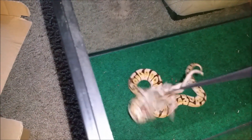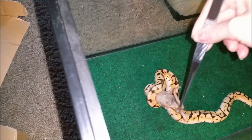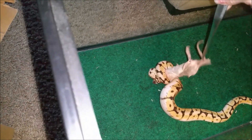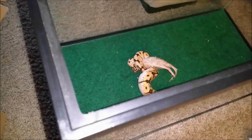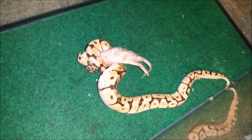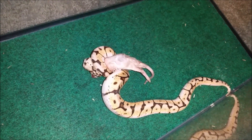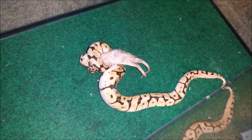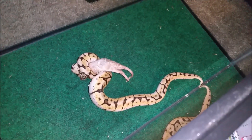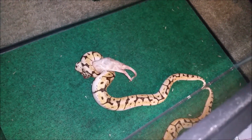Come on, buddy. Oh wow — okay. Yeah, so usually he misses. I like to wiggle it around a little bit so that they have some fun with it. Okay, so there's Noodle. He's gonna take forever to eat, so I'm just gonna leave him and I'll come back to you guys when I have the next one ready.